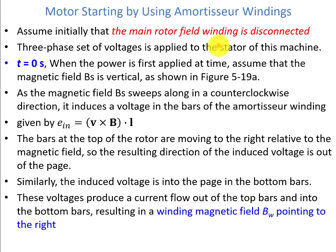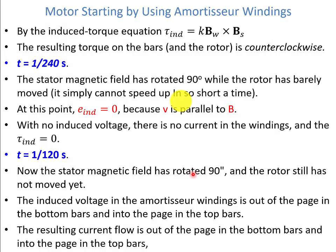Assume that initially the main rotor field is disconnected, and a three-phase voltage is applied to the stator. At t=0, assume the magnetic field BS is vertical. As BS sweeps counter-clockwise, it induces voltage in the bars of the amortisseur winding given by E_induced = V × B · L, where V is the velocity of the bars relative to the magnetic field, B is the magnetic flux density vector, and L is the length of the conductor. The bars at the top of the rotor move to the right relative to the field, so the induced voltage is out of the page. The induced voltage is into the page in the bottom bars. These voltages produce a current flow out of the top bars and into the bottom bars, resulting in a winding magnetic field BW pointing to the right. The induced torque KBW × BS gives a counter-clockwise torque on the rotor.